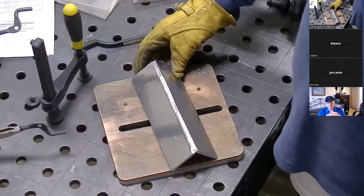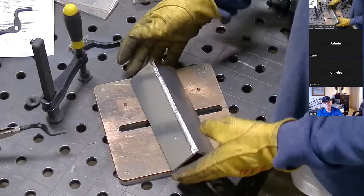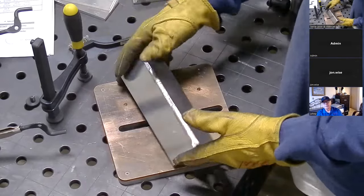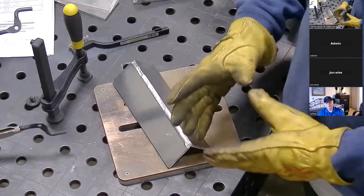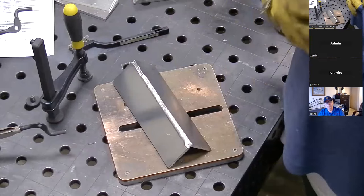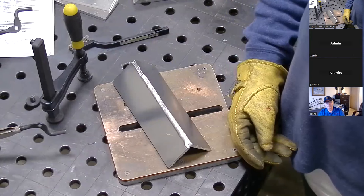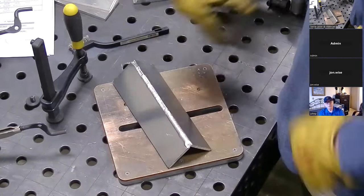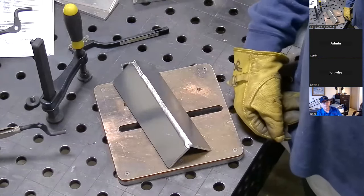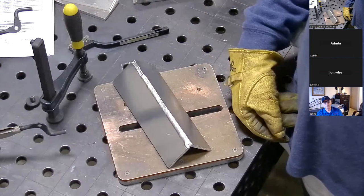It's a matter of settings and getting your parameters all set for what you're trying to do. On a small coupon like this, you always have to deal with the part getting hot and changing things at the end. How big are the parts you're welding? These could be anywhere from 40-gallon fuel tanks all the way to 350 to 400-gallon fuel tanks. With larger parts, you probably won't have as much of an issue because there's more space for the heat to go.